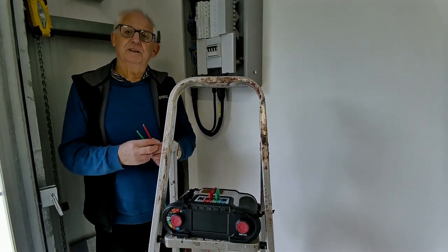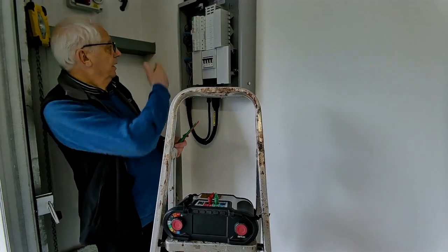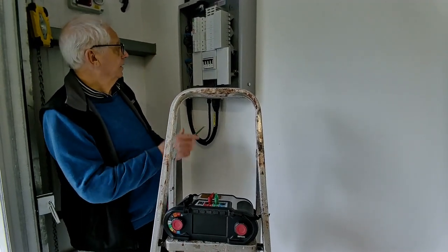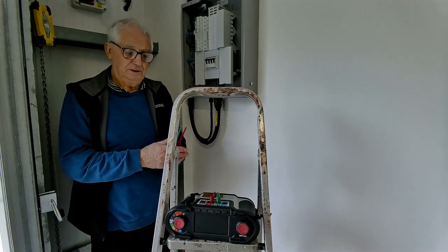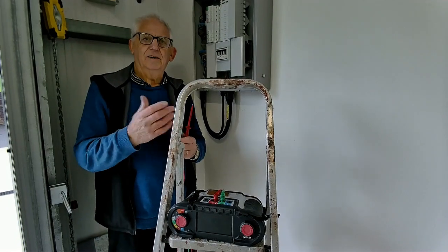The first thing I need to do is measure the resistance at the board here — the impedance between line and earth using these leads and probes. Then I can go to the socket and carry out my test.